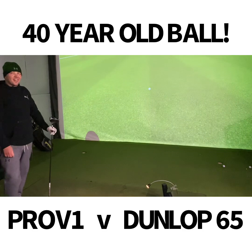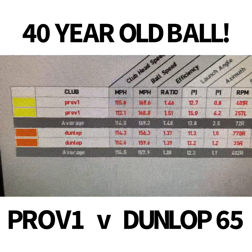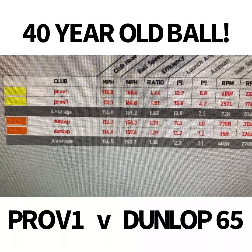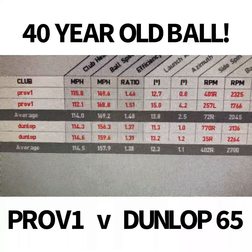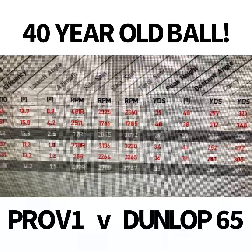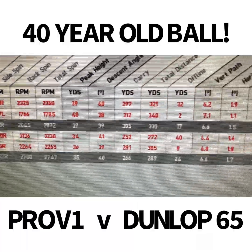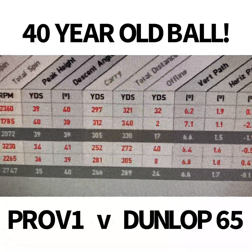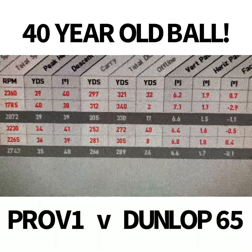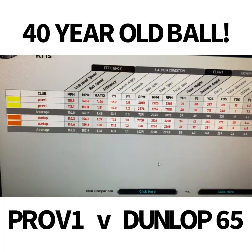Looking at the numbers: the Pro V1 is at the top in yellow, the Dunlop at the bottom in orange. Swing speed on average was 114 mph for both - the Dunlop averaged 114.5 club speed. But look at the ball speed: 169 mph on the Pro V1 versus 157 on the Dunlop - nearly 12 mph less ball speed. Spin was significantly more on the Dunlop. The important numbers: total distance. The Pro V1 averaged 305 carry for an average of 330 total. The Dunlop averaged 266 carry for 289 total - that's about 40 yards less distance. Roughly one yard per year gained since that Dunlop came out.